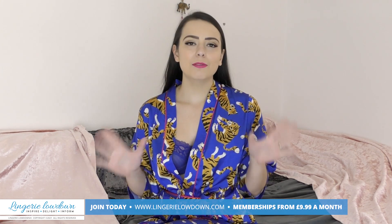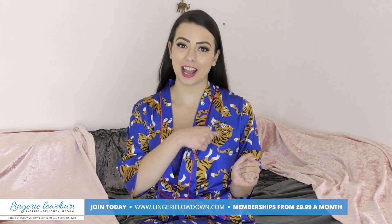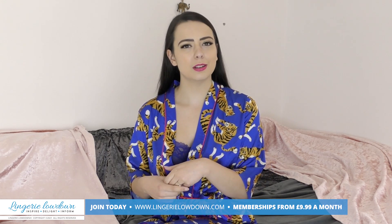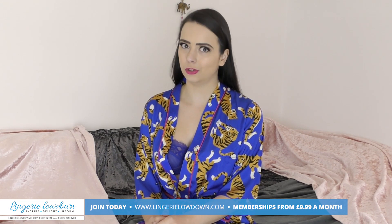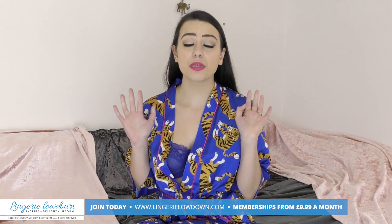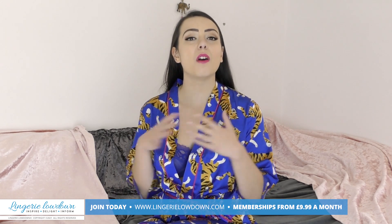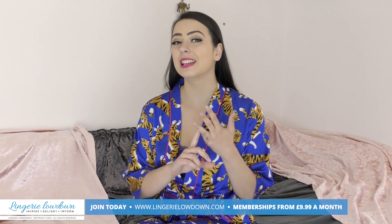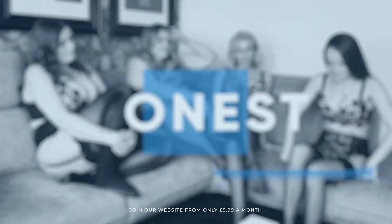Did you enjoy the preview? Make sure you subscribe to our channel so you can see more of our previews, and turn those notifications on as well. Remember you can head over to lingerielowdown.com/join to find more than 5,000 fabulous reviews from all of our lovely presenters including myself. These reviews are full length, impartial, honest, and real — so what are you waiting for? I'll see you there! All our reviews are 100% impartial and completely honest, always.